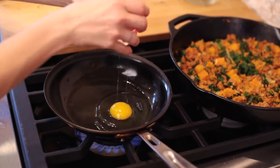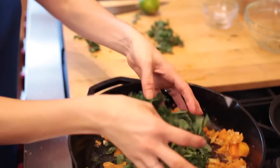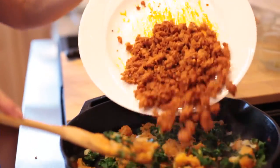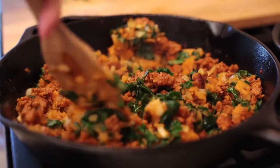Meanwhile, I'm gonna fry up some eggs over easy. Add the finely chopped kale and cook until wilted for about two minutes. Finally, I'll add the chorizo back in, stir everything up, add a squeeze of lime, and season with salt and pepper to taste.